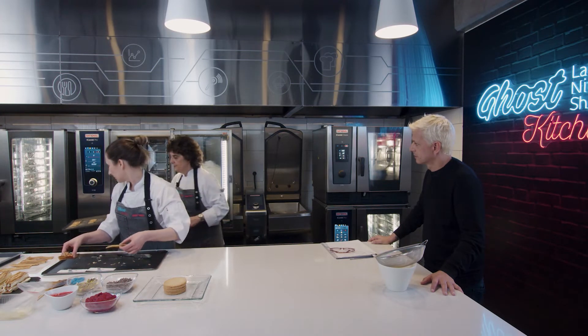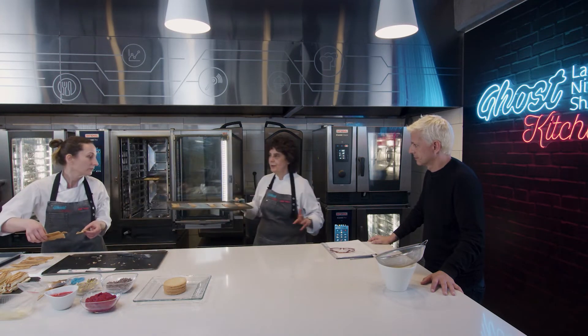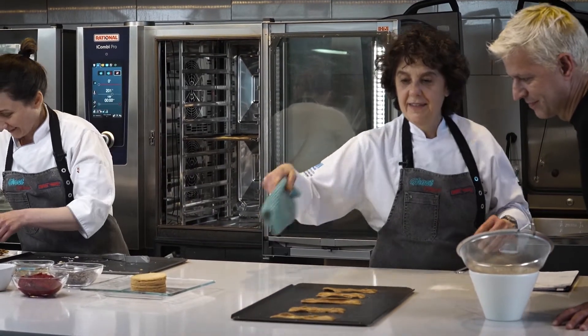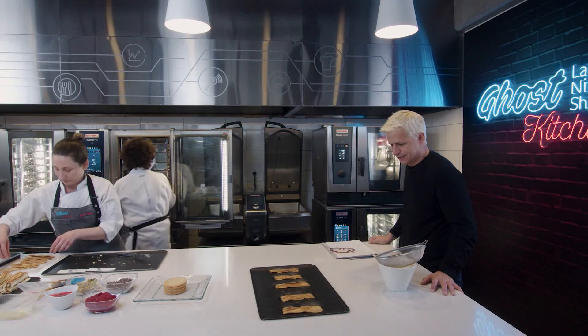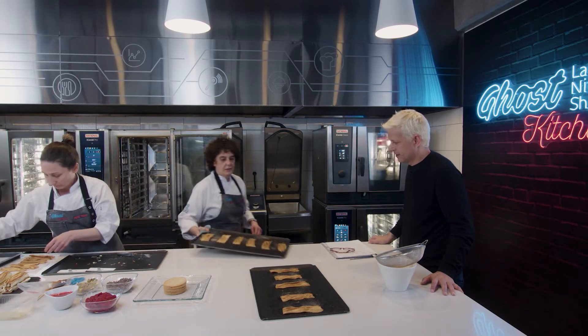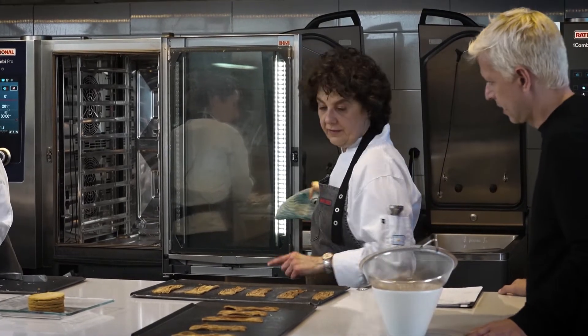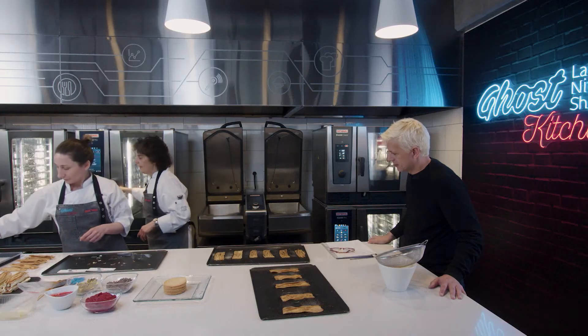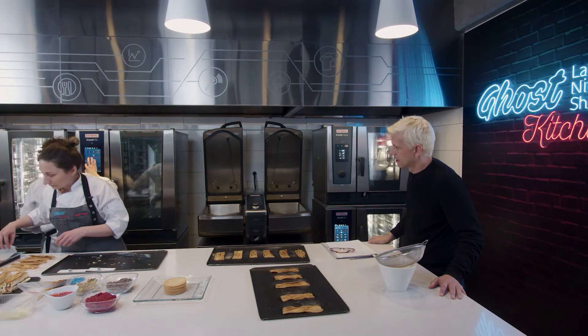Acá te voy a mostrar. Guarda, Adri, a ver si te quemo y no venís mañana. Acá salió caramelizado. Lindísimo. Una vez que eso se enfría, ahí le vamos a poner.